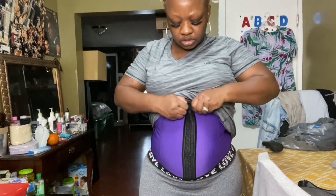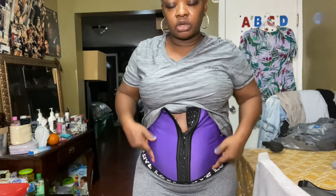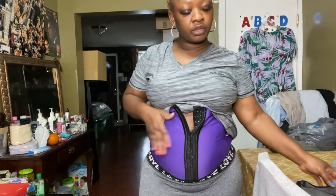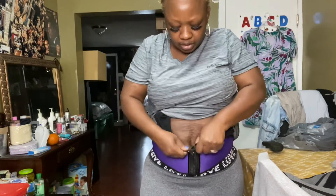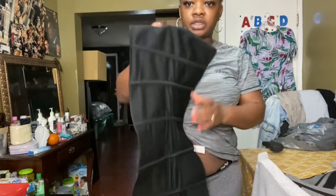Now I'm going to take it off and show you guys. This is the waist trainer — the bones are not too comfortable, but they're adorable. This is 100% comfortable, but this one will literally snatch you more — you know, that body-snatching kind of thing.